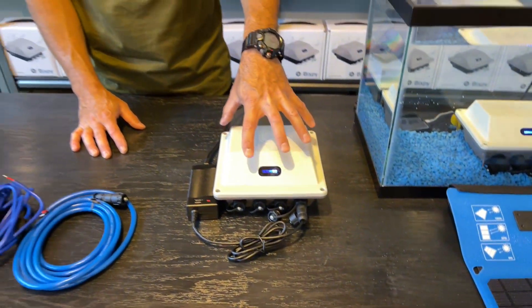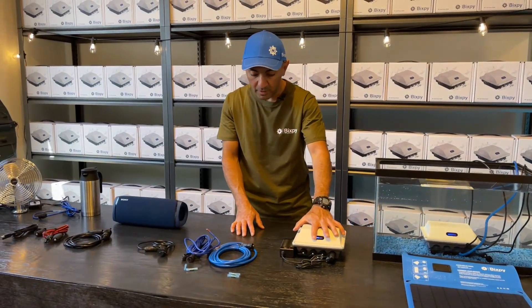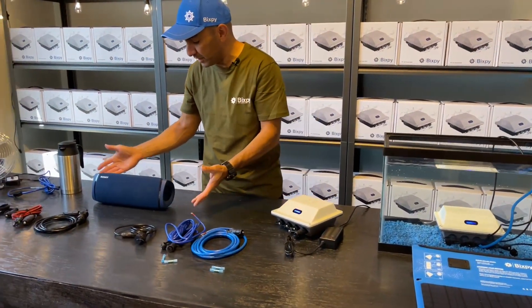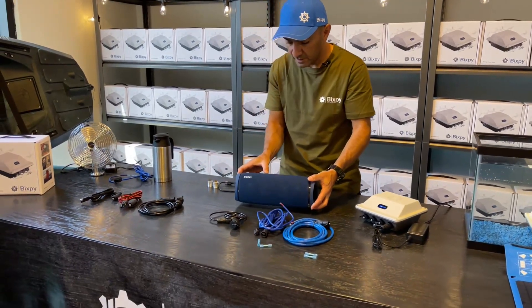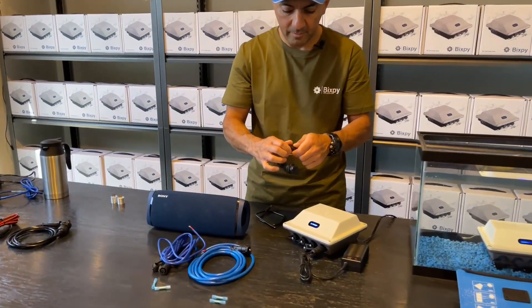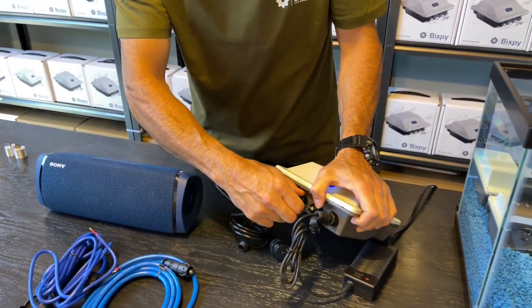To answer the question — yes, you can drain and charge this battery at the same time. We're going to demonstrate that right now by charging our Sony speaker. We'll get our USB cable and while we're still charging, we'll plug in the USB cable.